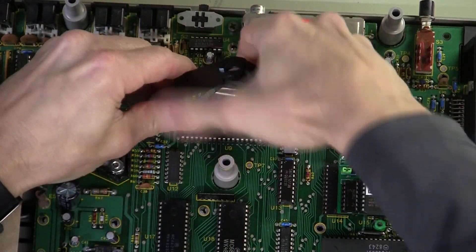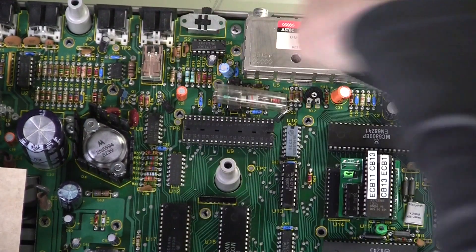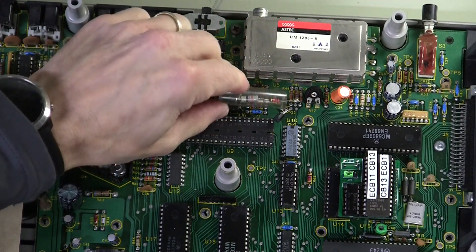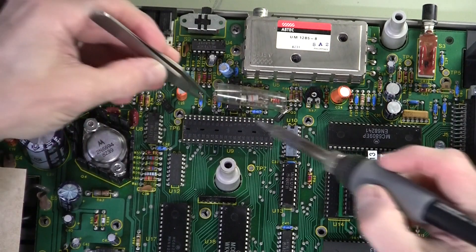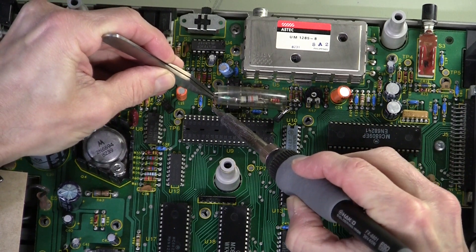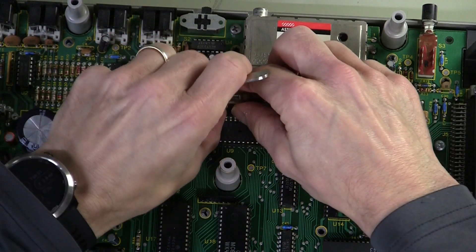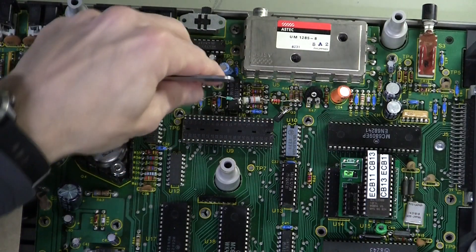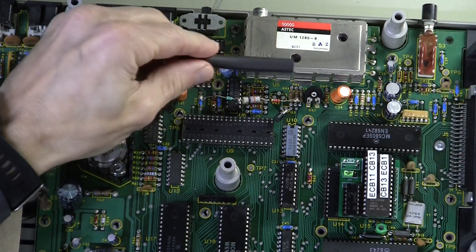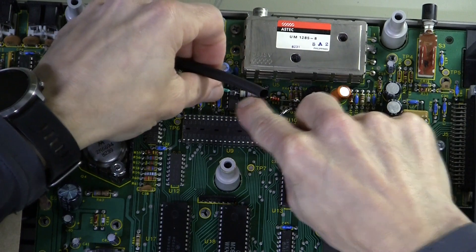First I'm going to remove the VDG from its socket. This little filter — it's a factory mod — is a little bit in the way, so I'm going to move that and lay it down a little flatter. I think I'll put a smaller piece of shrink wrap on it and tuck it down a little closer to the MC-1372 chip there.